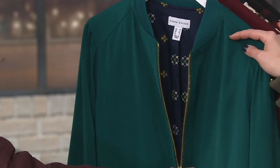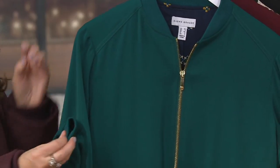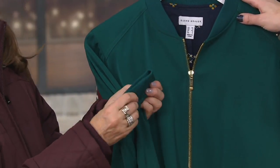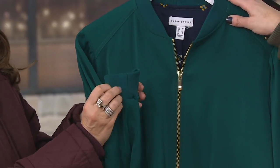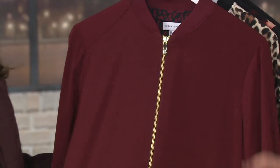Bomber jackets are everywhere right now, and you can pay hundreds of dollars. This, again, on EasyPay is $12.79 — it's crazy. Other colors besides the dark ivy green are — ta-da — the burgundy!